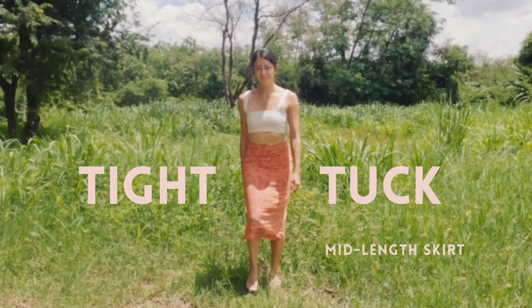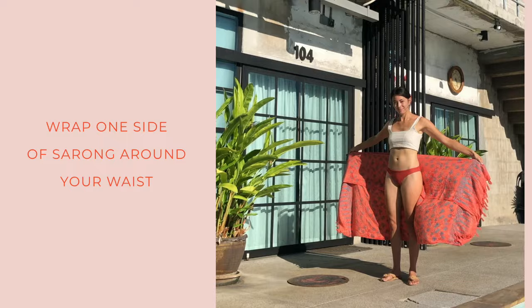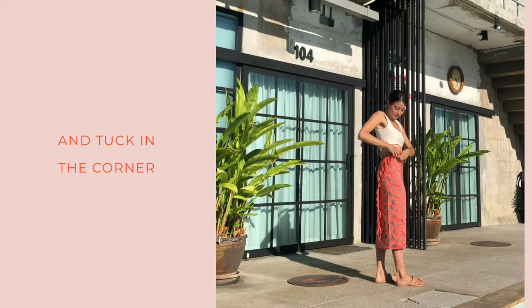Next is the tight tuck but the mid-length skirt. You'll fold the sarong in half, or to whatever length you like, and wrap one side across your body. Then bring the other side around and tuck the top corner into your waistband.